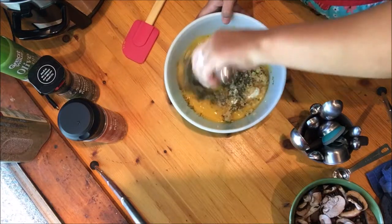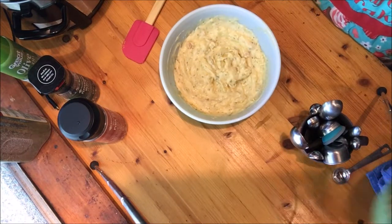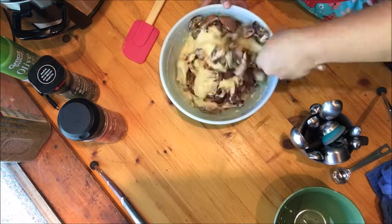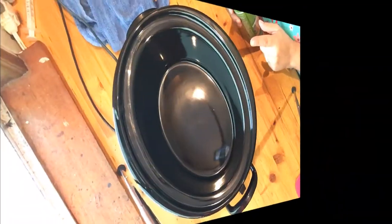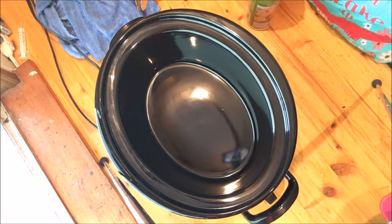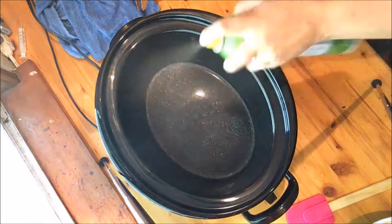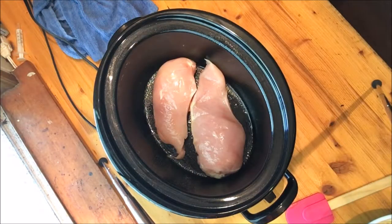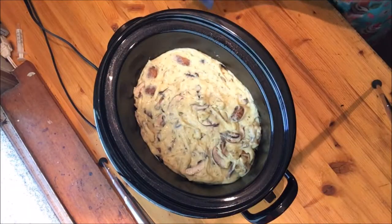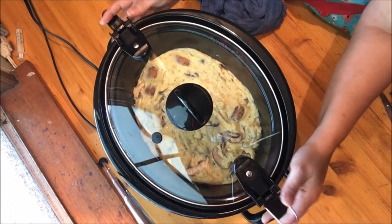Now we're going to mix all this together, then add in your mushrooms. Spray your crock pot with cooking spray — I've got an olive oil cooking spray — and you're going to layer your chicken and then layer your cream soup mixture on top.